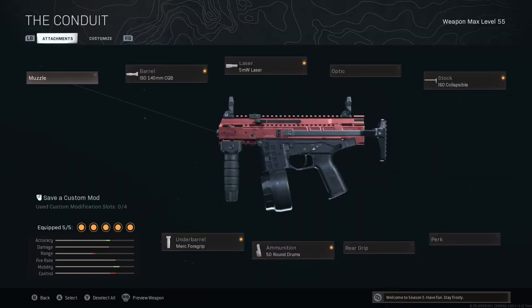If you just want to jump straight into the gameplay, feel free to pause the video here, as these are the attachments I'm using.